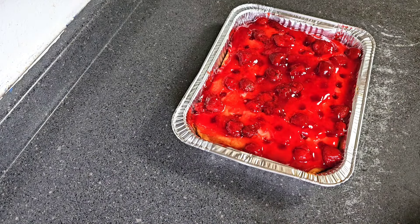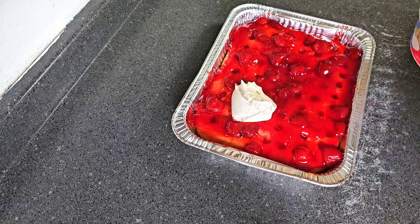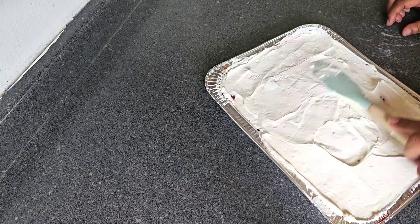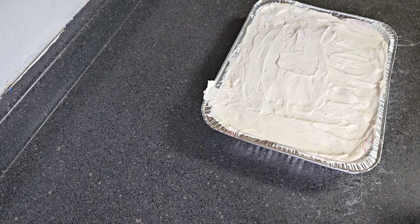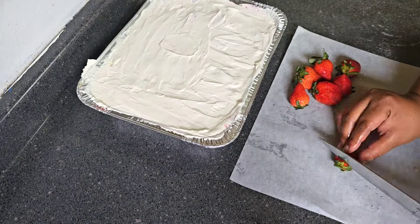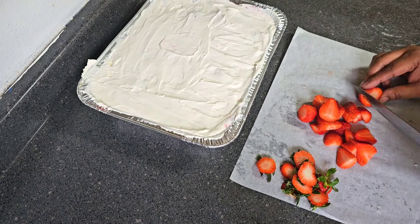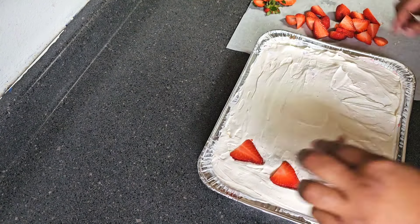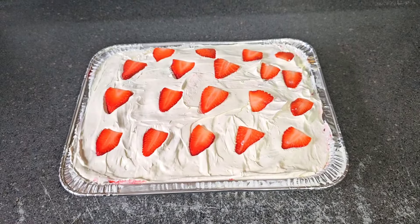We let our strawberry poke cake sit in the refrigerator so the strawberry filling can set on the cake. Now I'm going to go in with some cool whip — I'm using extra creamy. We've got our cool whip evenly spread on top of our strawberry poke cake, and now I'm going to go in with some fresh strawberries and simply put them on top.